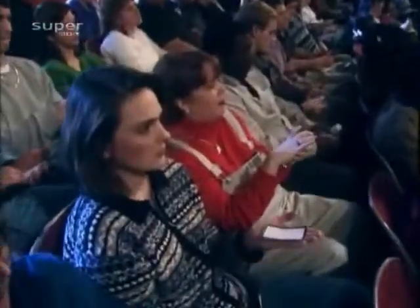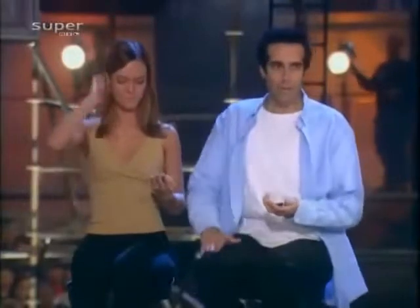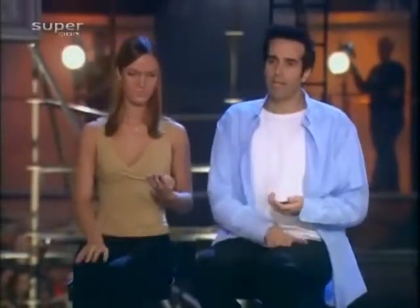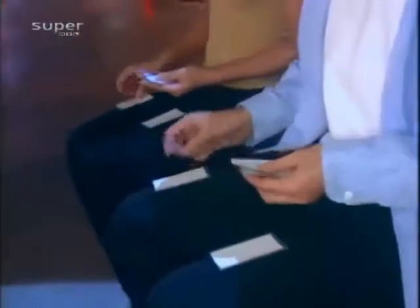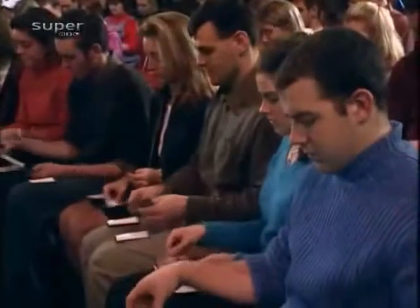Ihre Beine bilden jetzt einen Tisch — heben Sie die Knie an, damit Ihre Oberschenkel waagerecht sind, eine Parallele zum Boden bilden. Passen Sie auf, dass Sie keine Falten werfen. Bilden Sie zwei Stapel — links und rechts. Legen Sie sie übereinander und merken Sie sich, wo die Karte mit der Stadt ihrer Träume ist. Danach nehmen Sie den Stapel mit dem Städtenamen mit der hellen Seite nach oben. Mischen Sie wieder die Karten, solange Sie wollen. Wenn die Karten gut gemischt sind, bilden Sie einen Stapel. Legen Sie die Karten mit der hellen Seite nach oben auf Ihre Handfläche. Nehmen Sie den anderen Stapel und legen Sie ihn auf den Stapel in Ihrer Hand. Und jetzt wieder zwei Stapel — links und rechts. Aufeinander legen und nicht vergessen, in welchem Stapel die Karte mit dem Städtenamen ist.